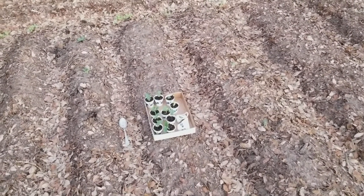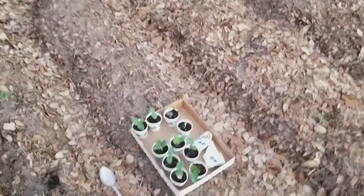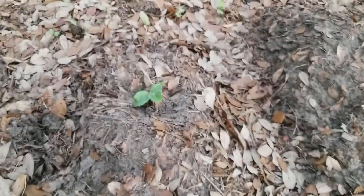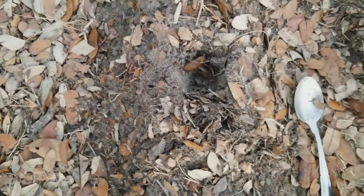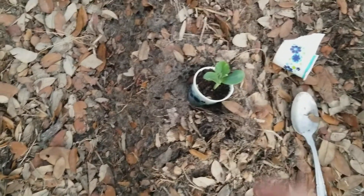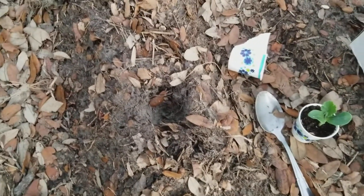Good evening YouTubers, T-Square Talk. I am getting some plants in the ground. I did start these off in cups — these are zucchini plants and they are looking nice. I'm already starting to put them in, as you can see right here, got another one there. I go about two feet apart, make a little hole using a spoon, then I end up ripping one of these cups apart and putting it in the hole.